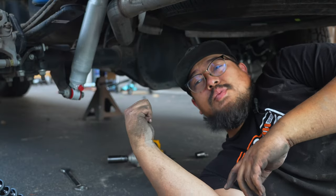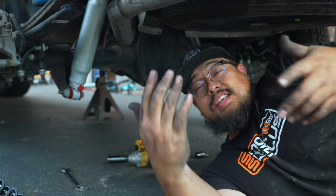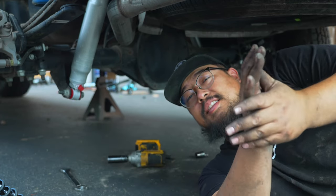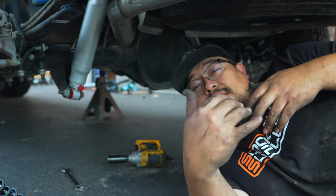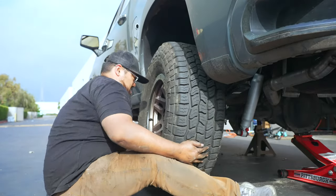Now we have the Rancho RS9000s at the number one setting. We're going to drive that around and let you guys know how it is, then we're going to go somewhere in the middle, and then we're going to go all the way firm, and let you guys know how that compares to both the 5100s that we had on and also the factory Ranchos that came on the truck brand new.